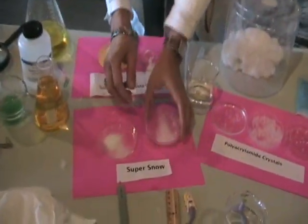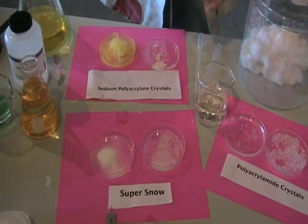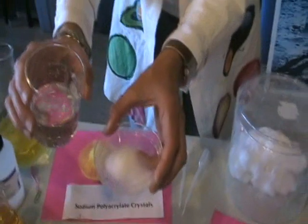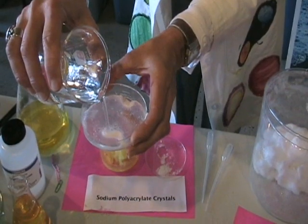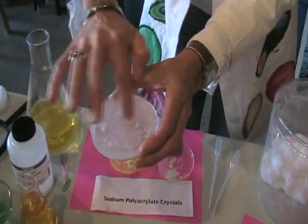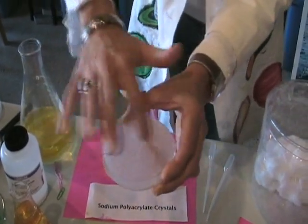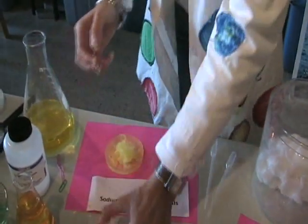Another polymer found on the market is the polymer that makes up super snow, which is often used on movie sets as fake snow. If you ever go to a snow event, that may be what they're using. We have the super snow crystals in their dry state, and we're going to add water — another type of polymer. We're hydrating them now with water, H2O. We'll give it a little stir, a little agitation. After a few moments, your super snow crystals have begun to expand — again, another example of a polymer that has the ability to absorb great amounts of water.